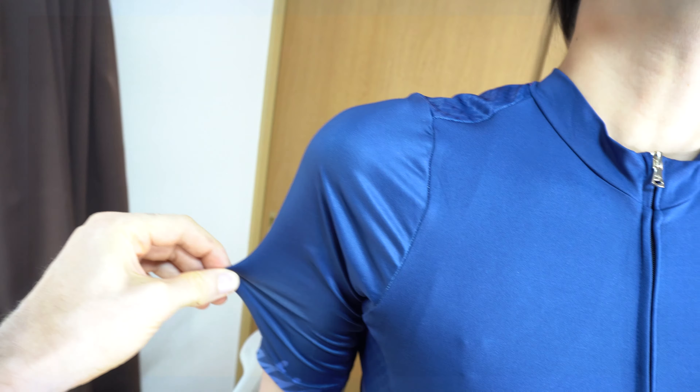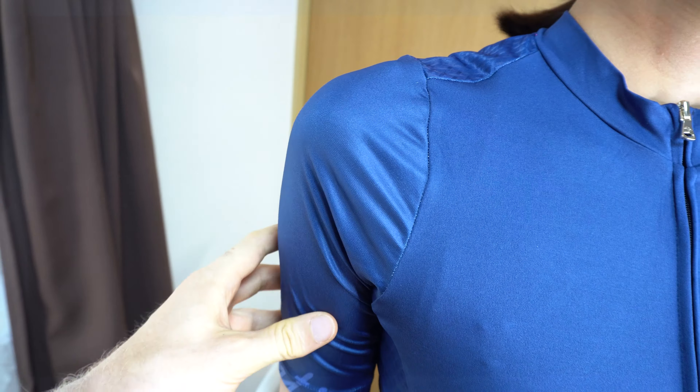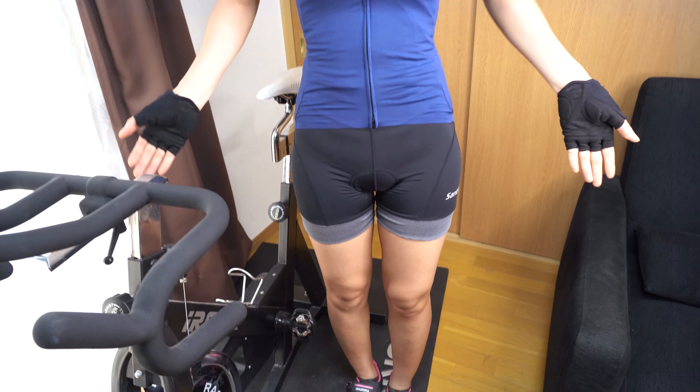Sometimes the fabric changes on different parts of the jersey — there's a slightly different fabric for the sleeve, a slightly different fabric for the front, and also a different fabric for the shoulder. There's a nice cool pattern here. It feels really good, nice quality. This is Asia S size. When you order from Santic, they're a global producer, so they have sizes for the Asian market, European market, and American market. You can check the sizing guide as well.